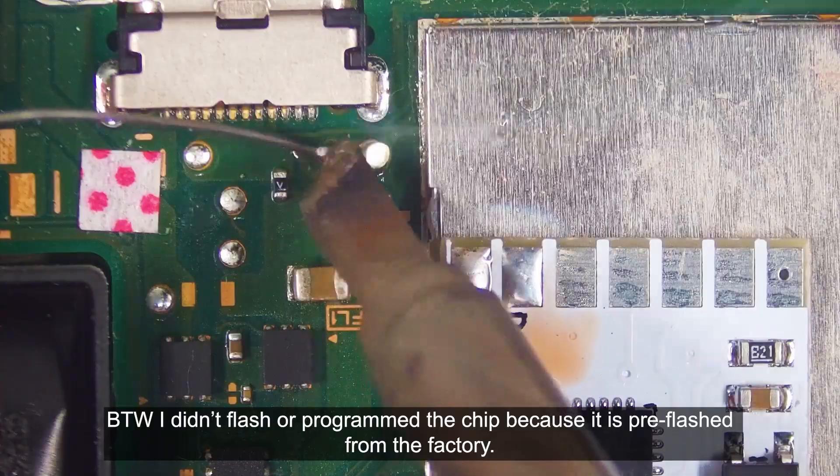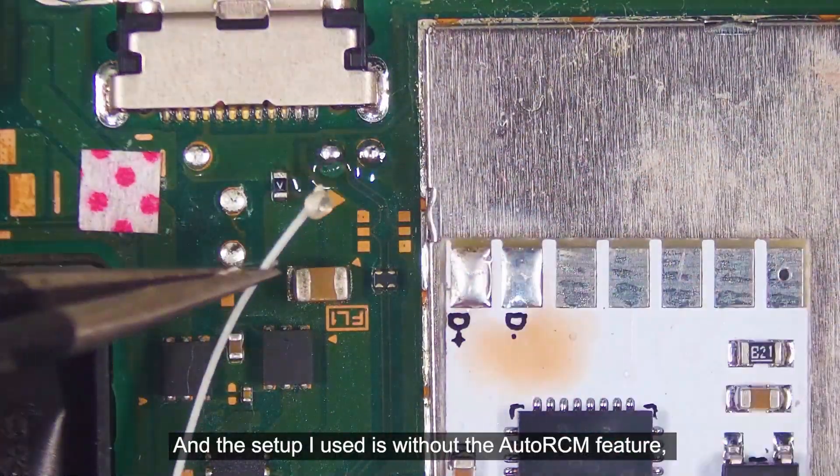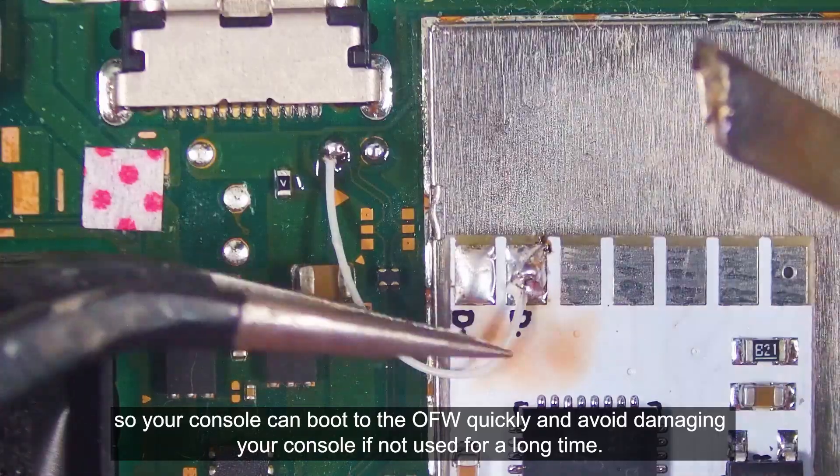Don't forget to use a good flux and a tweezer too. By the way, I didn't flash or program the chip because it is pre-flashed from the factory. The setup I used is without the auto RCM feature, so your console can boot to the OFW quickly and avoid damaging your console if not used for a long time.